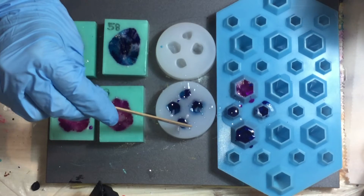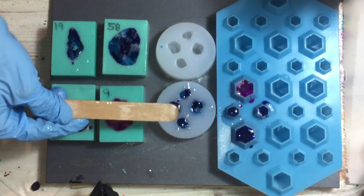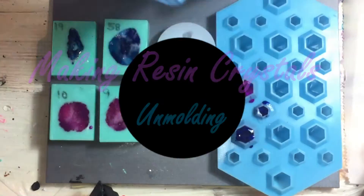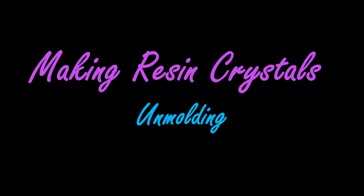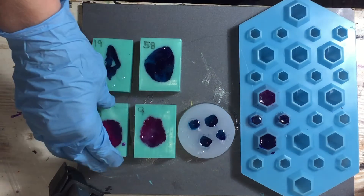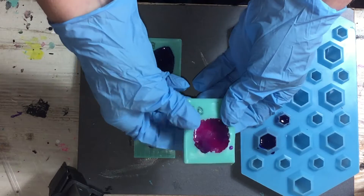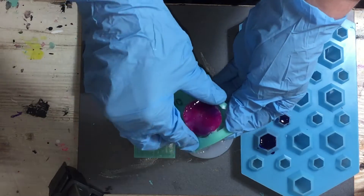I'm done filling all the moulds, and now I let them dry for 24 hours. They have dried and now I can take them out of the moulds. This is the first one — very curious how they look.